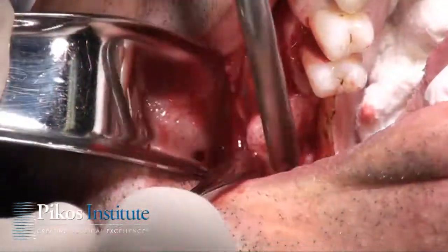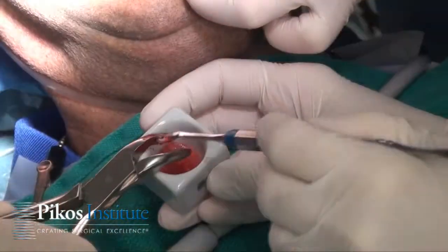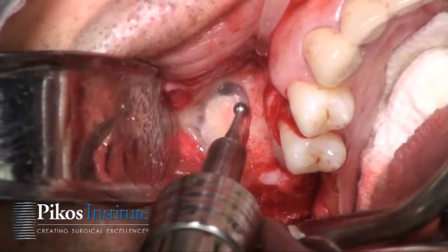Now our Quine elevator will be used, and we're going to be able to morselize this exostosis and use some bone from that. So we'll outline our proposed graft site.